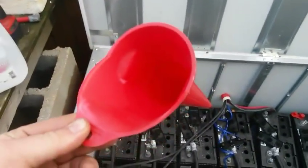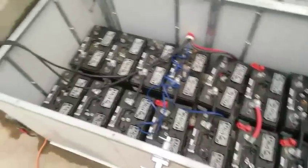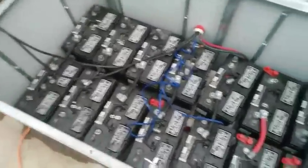For that, all you need is a funnel. I'm not going to be able to show you guys this, because I can't hold the camera, the funnel, and a gallon of water at the same time. So this is going to be kind of a boring part. Got all the caps back on, everything's filled — all the cells have one pill of aspirin in them each.